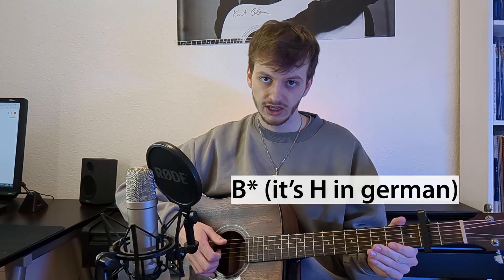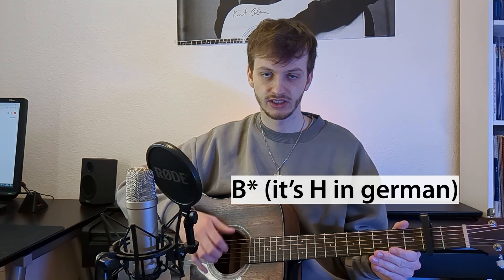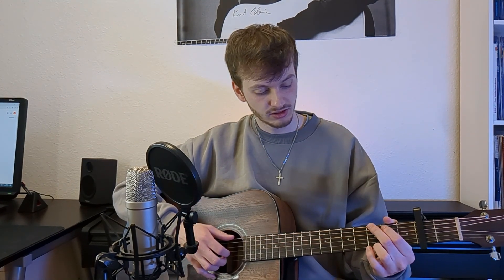In the verse, I'm not using a strumming pattern but a plucking pattern. It goes like this: you use your thumb for the bass note of the individual chord, and then you use your first, second, and third finger to pluck the G, B, and high E string.